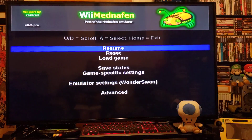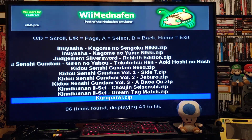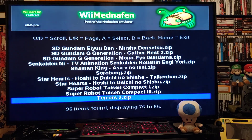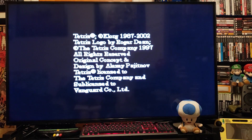Okay, we'll back out and try another game. We'll do Tetris. There's Tetris there — press Two.